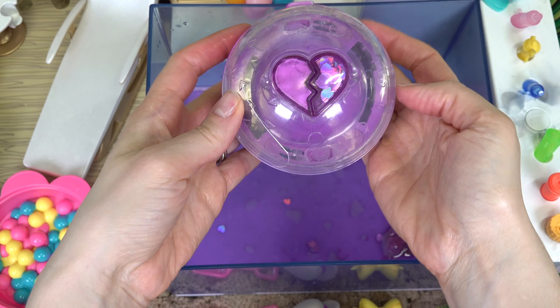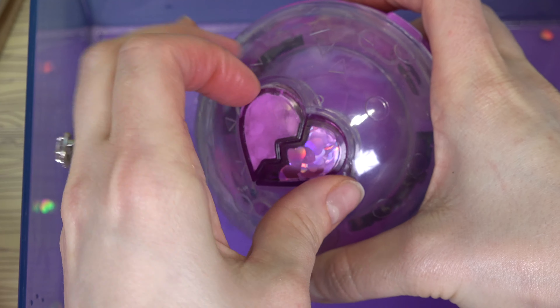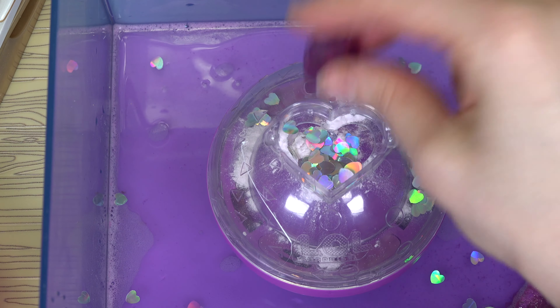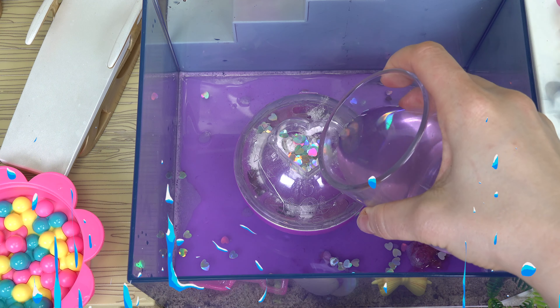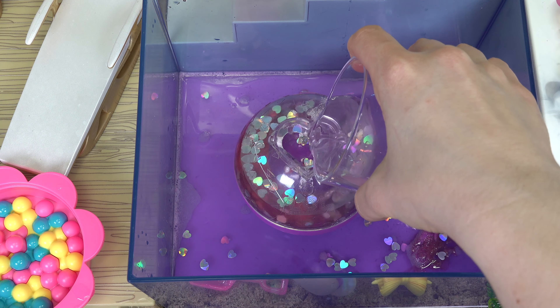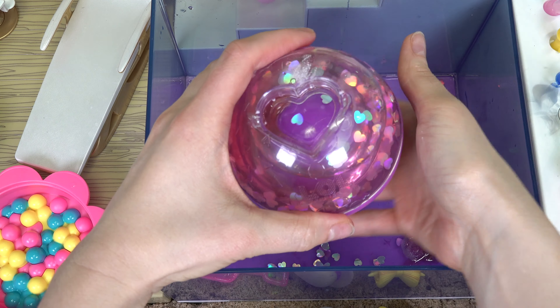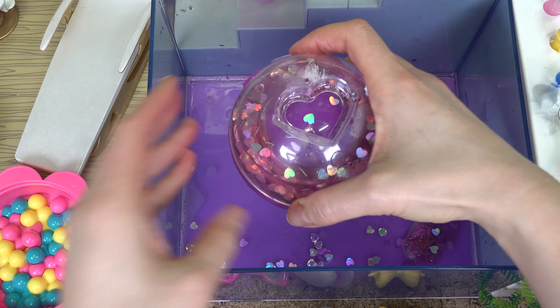Let's see who else we can add. Let's remove the hearts, add our powder and our heart confetti. Let's go ahead and pour our warm water in, spin it around inside, and now let's twist it — see the water go down.